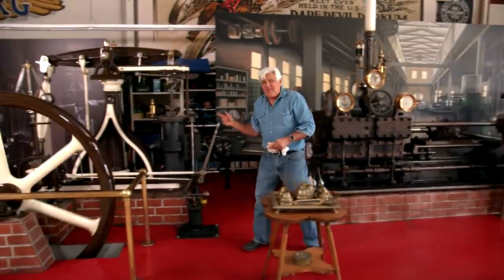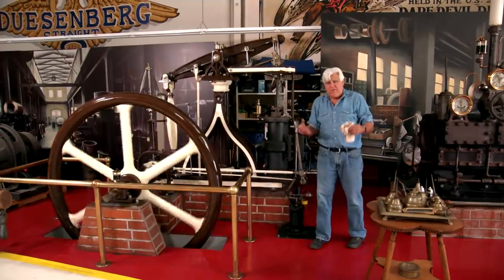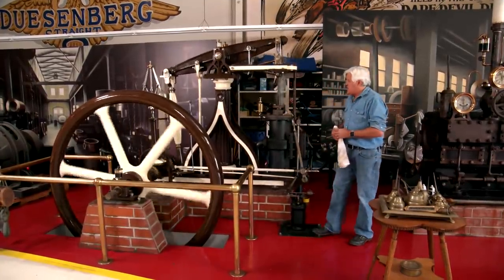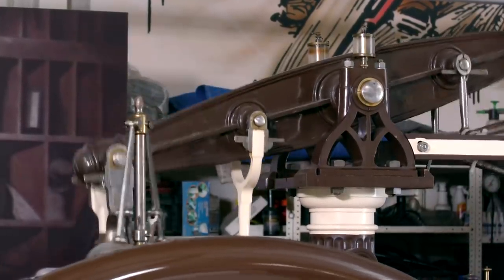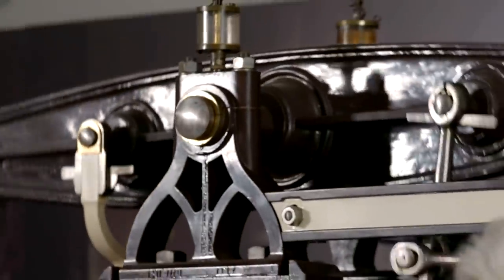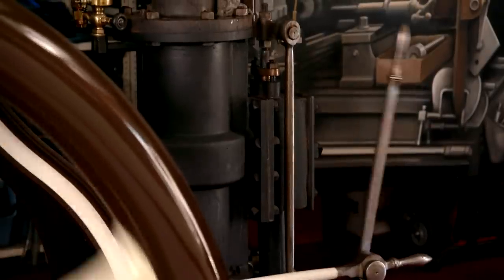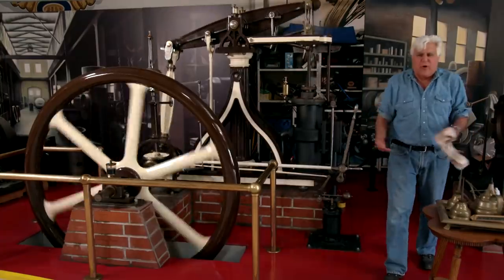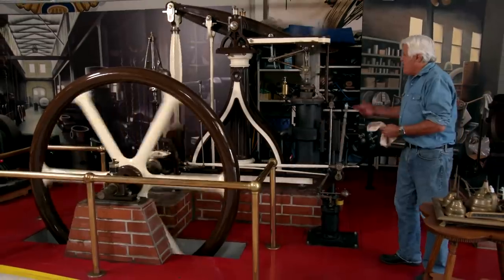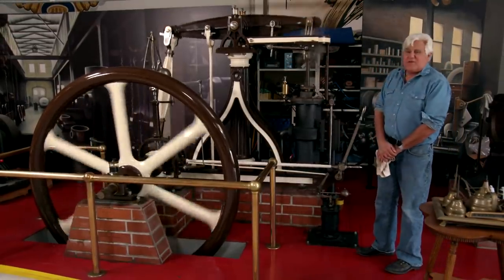This engine over here is 1832. I believe this is the oldest steam engine in America still running on steam — I could be wrong. This is what they call a walking beam. That's your governor right there — your balls-out governor. This is your hand throttle here. There was no OSHA, so you'd walk over and lose an arm, and then they'd get another worker because they were cheap. But this is what people did before Netflix — they'd come out and just watch the steam engine for a couple of hours.